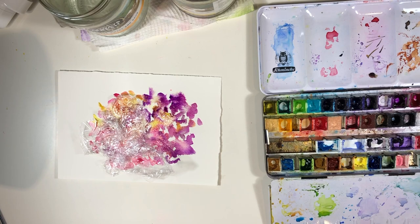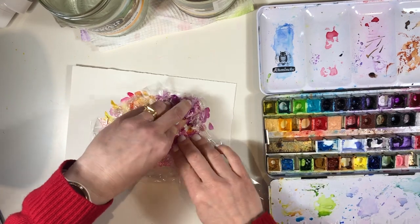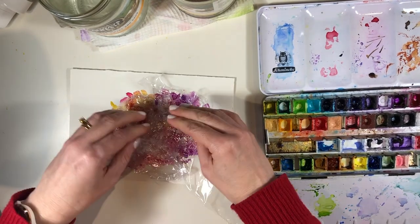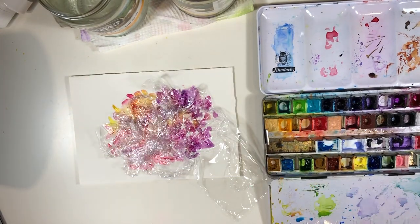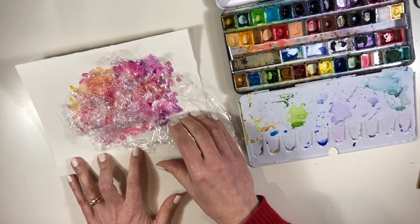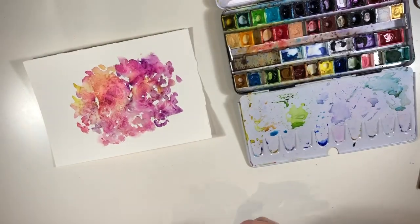To do this cling film technique you need to have quite a lot of juicy paint on your painting. Then you scrumple up the cling film and press it into the paint. You can manipulate the patterns to some extent, but part of the joy is that you don't know what you're going to get — it's a random effect. You then have to be very patient and let the whole thing dry, ideally overnight, because if you lift the plastic off before it's properly dry you won't get those effects at all.